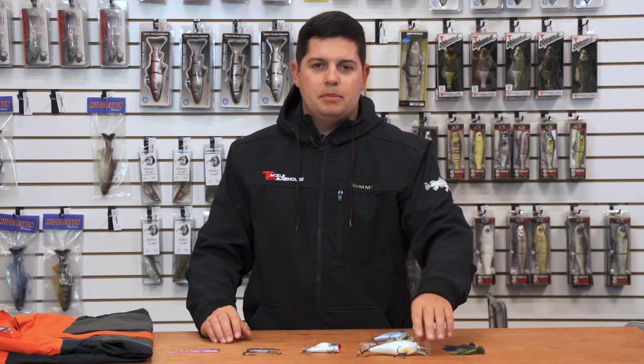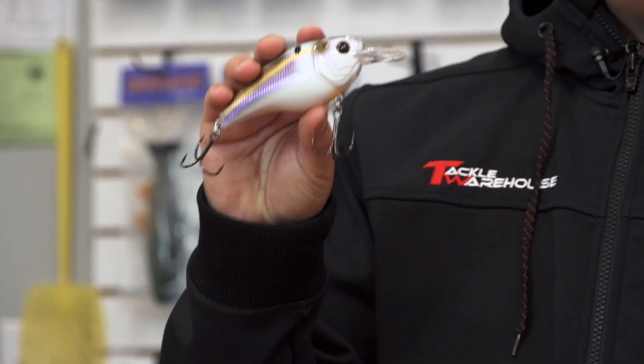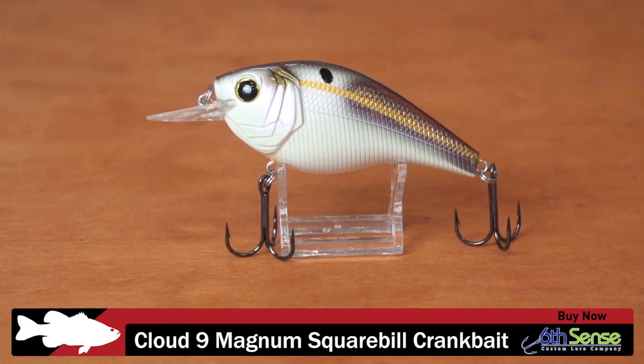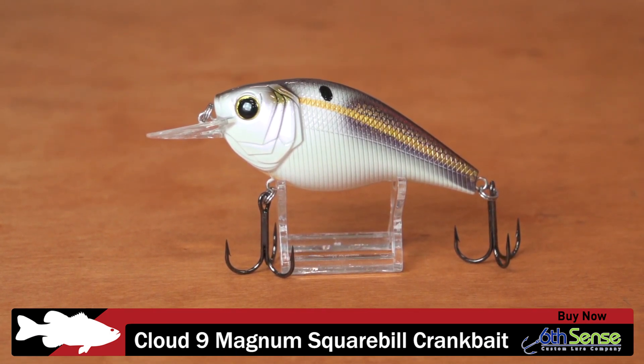Next up we got a bunch of stuff from Sixth Sense. This first one is the Cloud9 Magnum Squarebill. As you can see, this is a true magnum-sized squarebill – it's four inches long and weighs an ounce and a half. It's built for catching big fish.